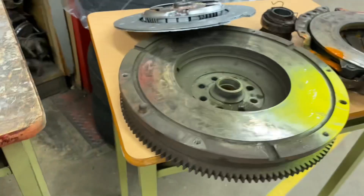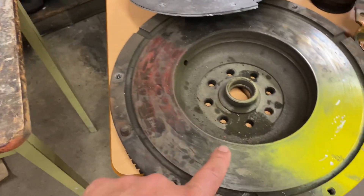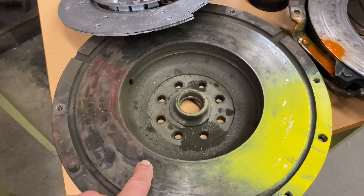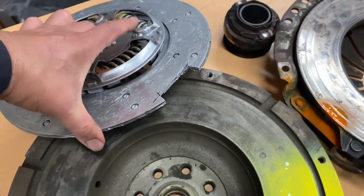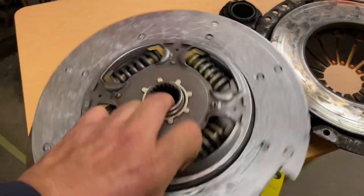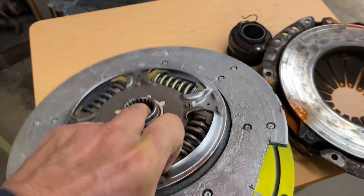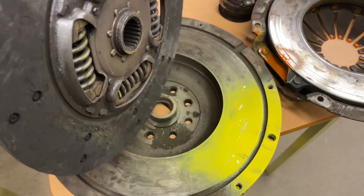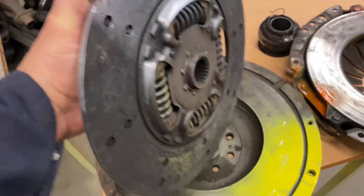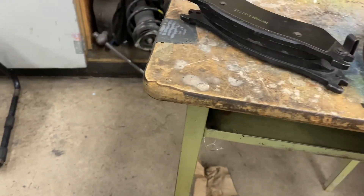In the case of the clutch, it's the opposite. In brakes you have one rotor and two pads; here you have two rotors and one pad. The flywheel acts as one rotor, the pressure plate acts as a second rotor, and the clutch plate acts as your pad.